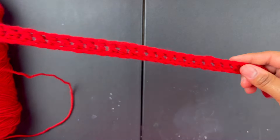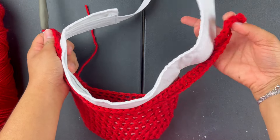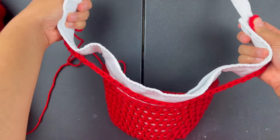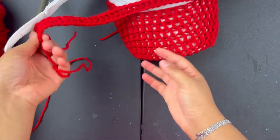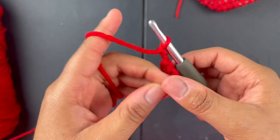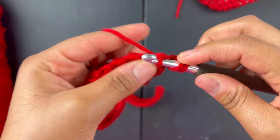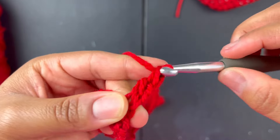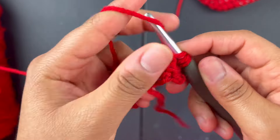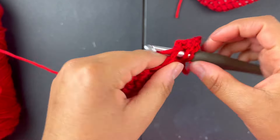Now that we're at the end, try it in here one more time to make sure. That's good. To go to the next row, chain two, turn your work, go into that very same stitch the chain two is in — that's the first stitch — and do a double crochet. Then double crochet into the next stitch and double crochet all the way down until you get back to the other side.